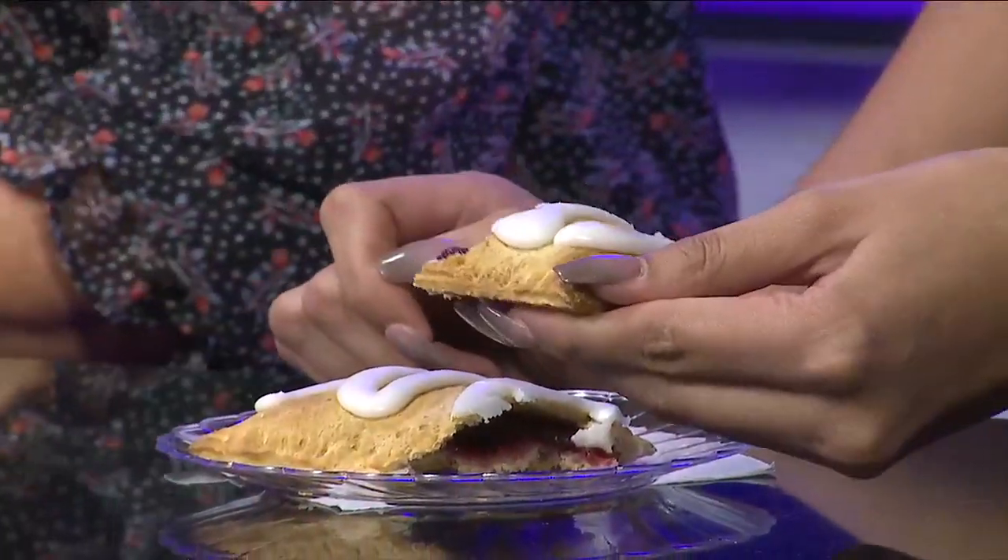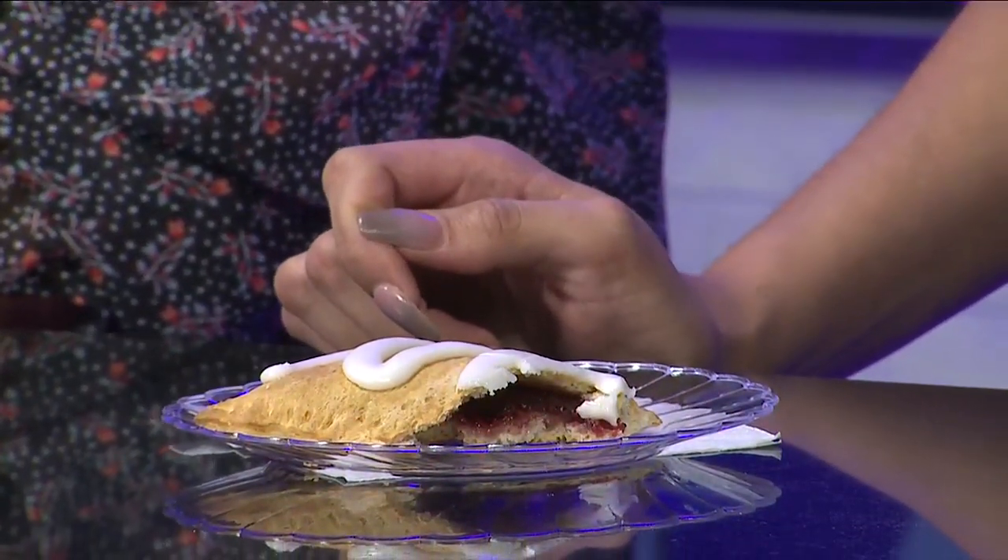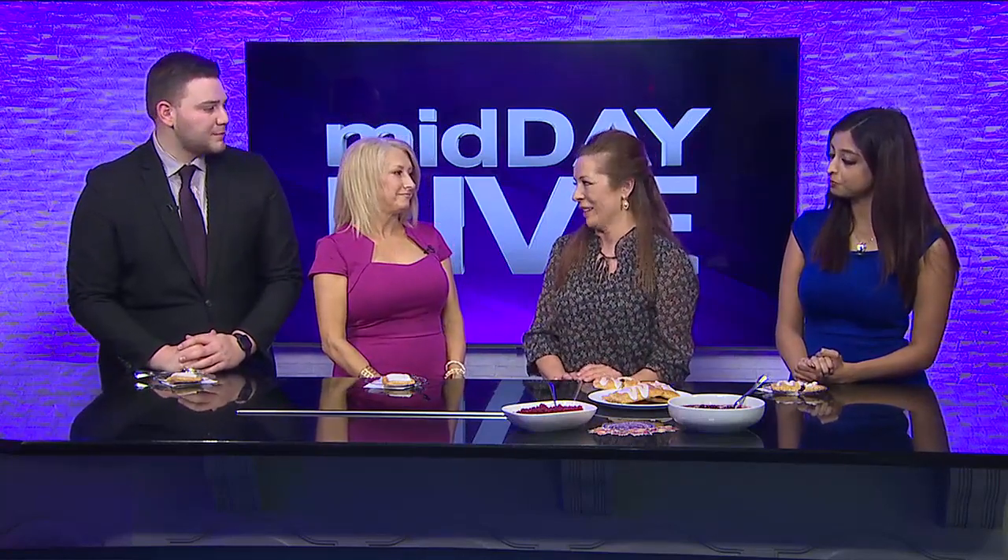This might be something great to have Thanksgiving morning, exactly, just because of the cranberries and everything. And the children love to help — I just love being in the kitchen with my nephew. When you visit somebody else's home, you're always so much more willing as a kid to get involved, so making these would be perfect.